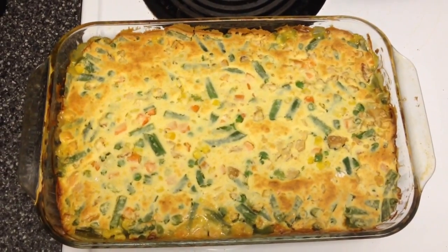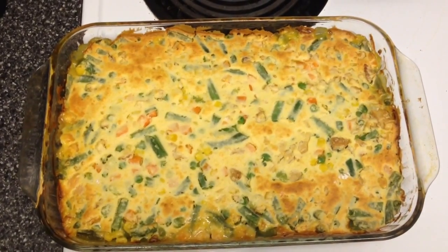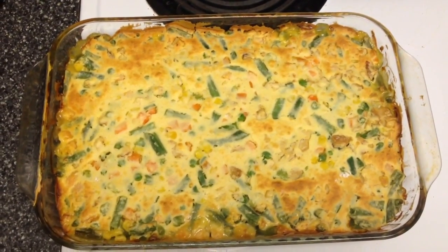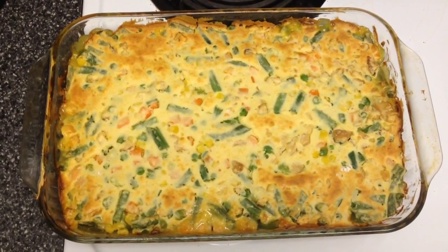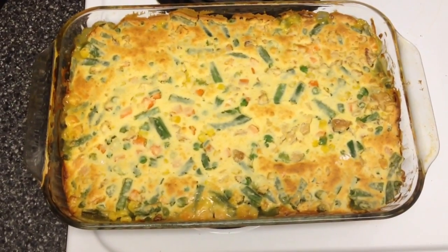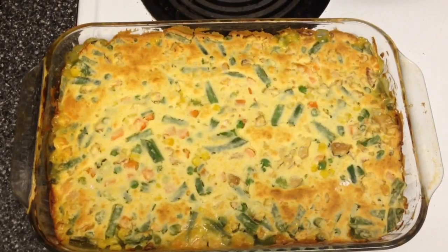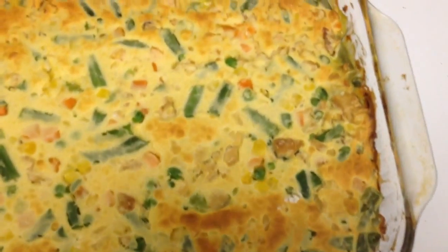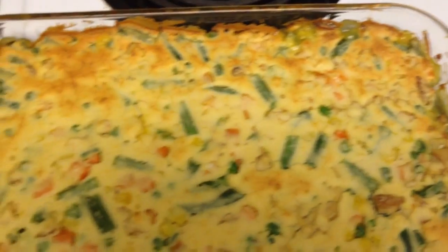This is the finished product — the chicken pot pie. You're going to bake it with the aluminum foil on for 20 minutes, then take that off and bake for an additional 40 minutes, just until the sides are starting to bubble and the top is lightly browned.